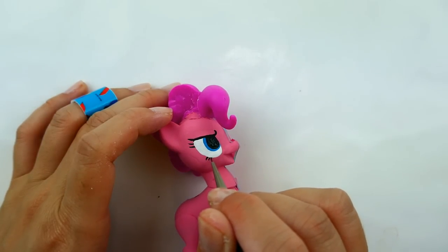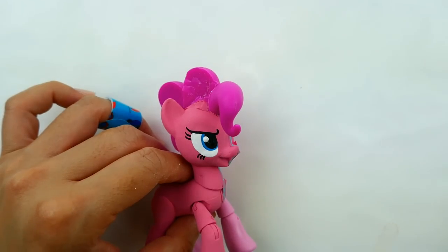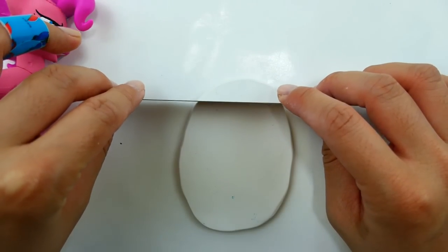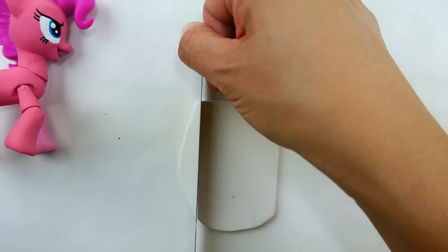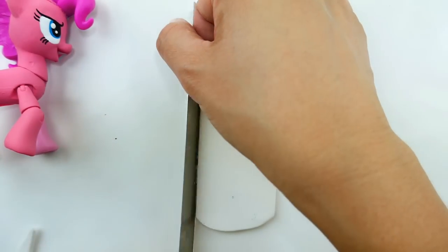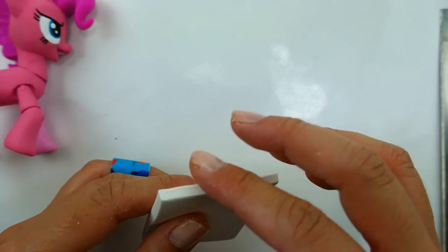I'm going to add small lashes under her eye and give it two white dots. Now we're going to make her mane. I'm going to be using oven-baked clay and we're going to cut out a rectangular piece. Pinkamena's hair is very straight so we're going to try to make this very straight and flat.